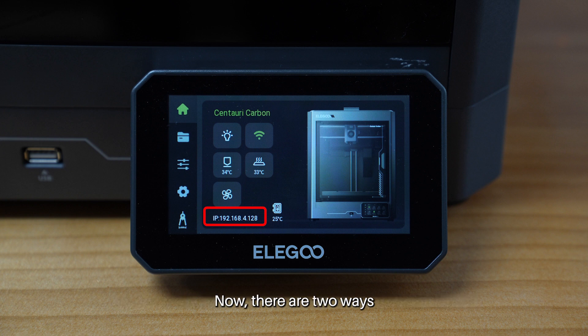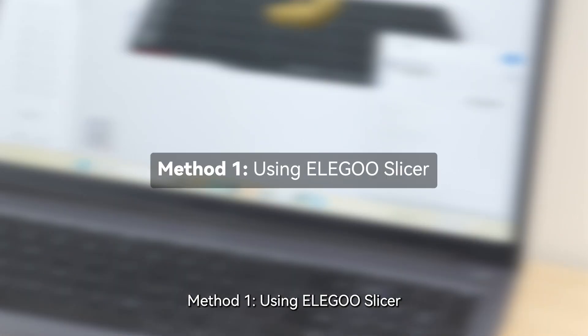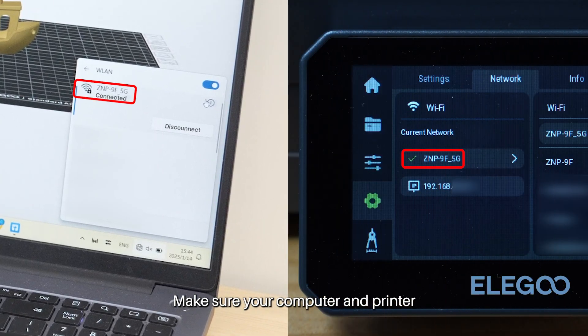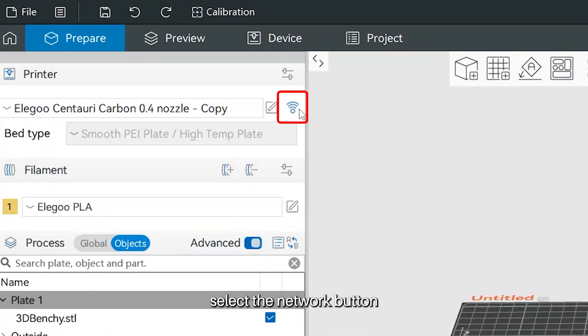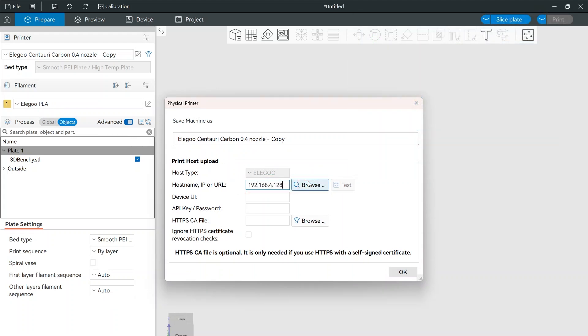There are two ways you can connect your device to the Centauri Carbon. Let's move on to method number 1, using Aligoo Slicer. Make sure your computer and printer are connected to the same network. Open Aligoo Slicer on your computer, select the Network button, enter the Centauri Carbon's IP address, and click Browse.